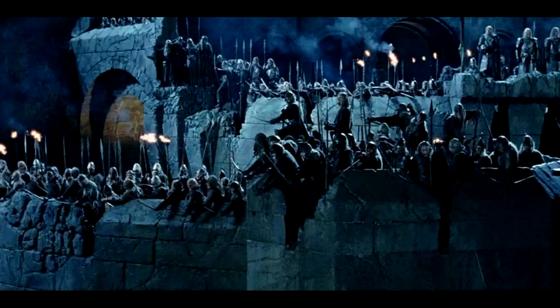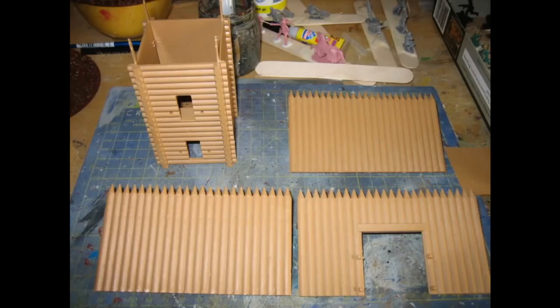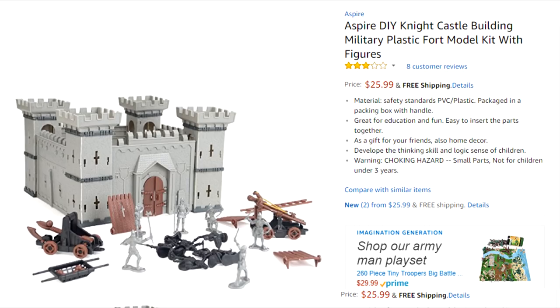Have you run into this problem playing Dungeons & Dragons? You're trying to have a three-dimensional fight involving different floors of a building, and you think to yourself, well, maybe I should just break down and buy some kind of plastic model fort. Forts are common enough in Dungeons & Dragons — it's something you'd get more than one use out of. Then you look online and you realize there's nothing out there for less than $25. Well, today on Miniature Mashup, we're going to make a fort out of very affordable materials.